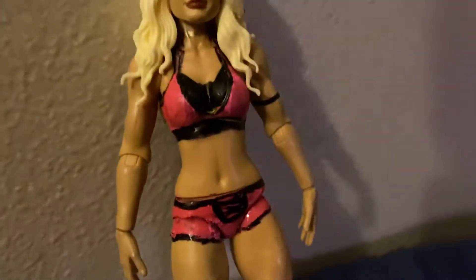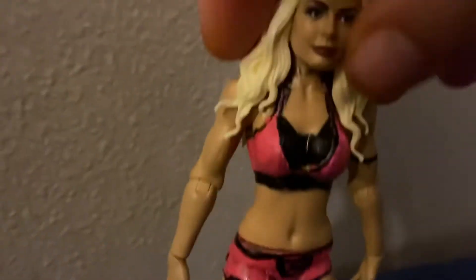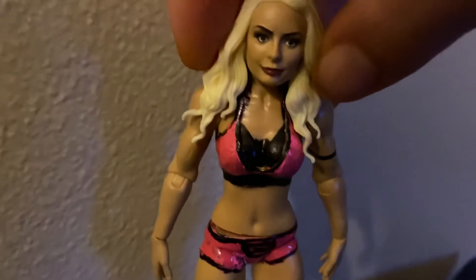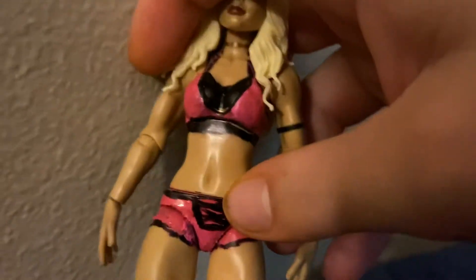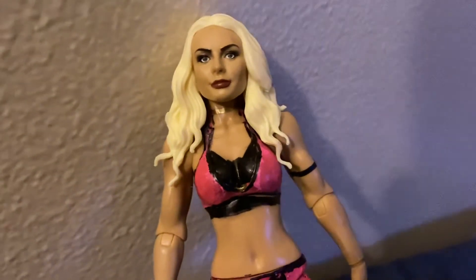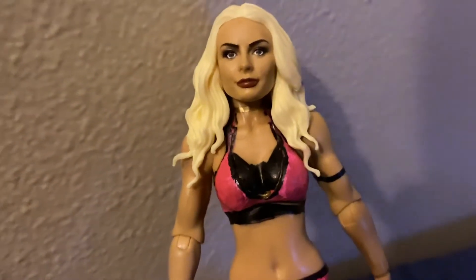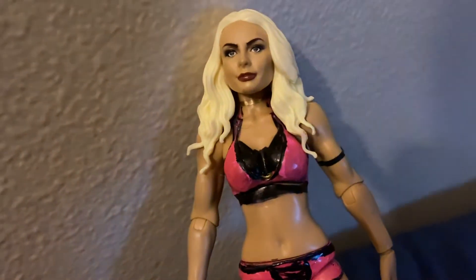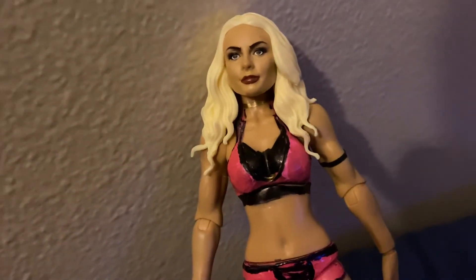I don't have anything else to say about this figure — I just made it, that's what I used. I'll show you the paint I used for this figure in another video. It's pink all around and I used a Sharpie marker, but if you want to keep it to stick you gotta dry it out. I got more customs coming so stay tuned. I got a lot more custom reviews coming, and I got probably three or four more things coming in the mail.